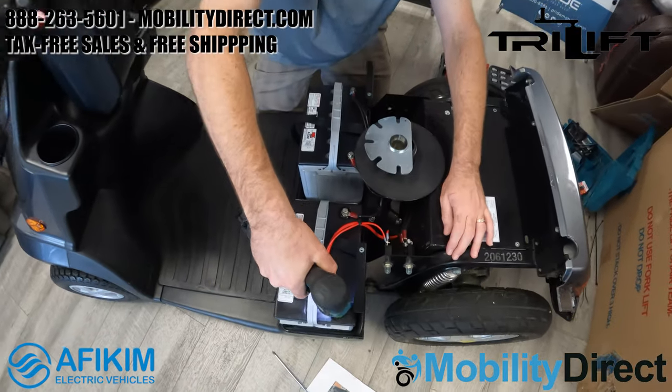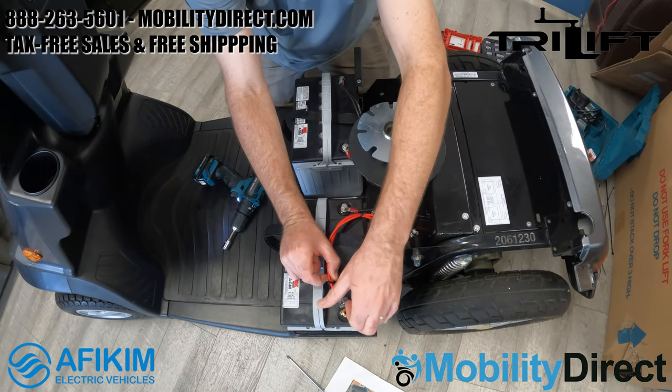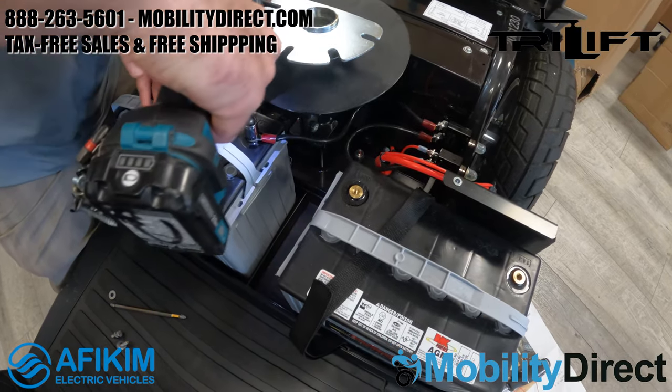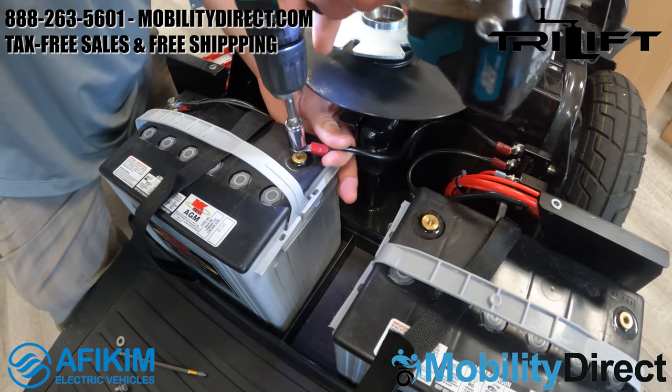From there, go ahead and disconnect the batteries. There are going to be two bolts on each battery. Just go ahead and remove those terminal connection bolts and remove the batteries. We're using a drill, but you could use a wrench or a pair of pliers to loosen up those bolts and remove them.